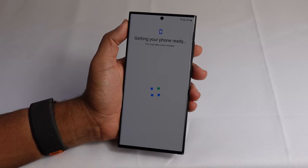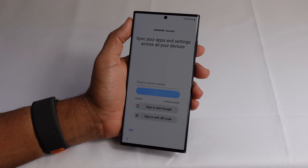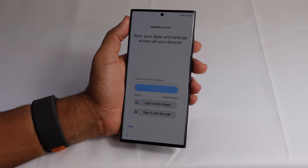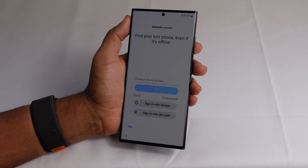Getting your phone ready — this may take a few moments. Now if you have a Samsung account you can sign in here and enter your email or phone number to connect your Samsung account to your device. A Samsung account lets you find your lost phone even when it's offline, sync your apps and settings across your devices, and share files with family, friends, and other devices.